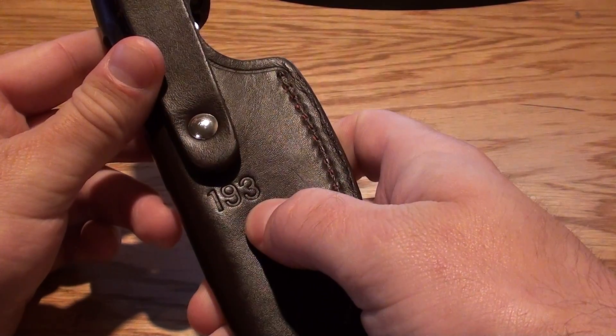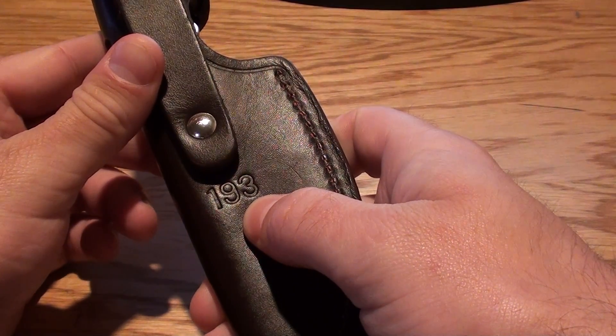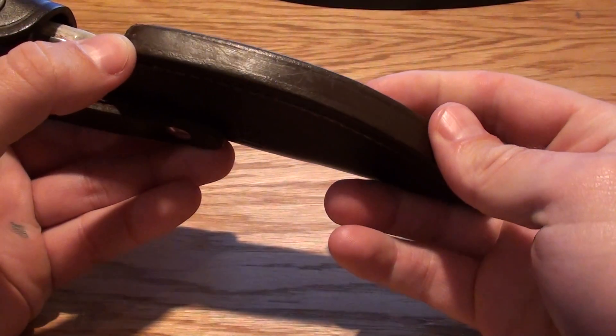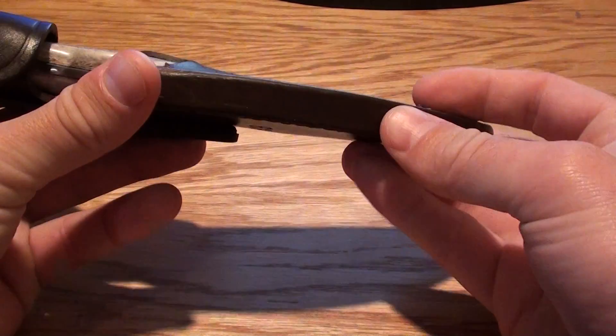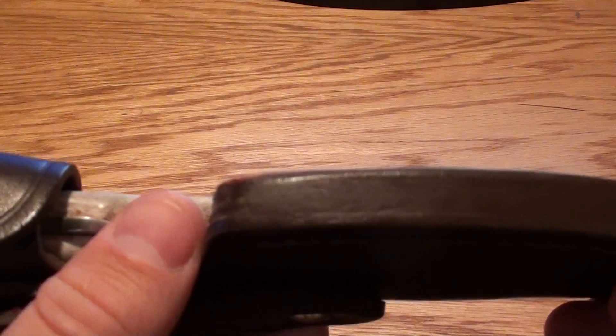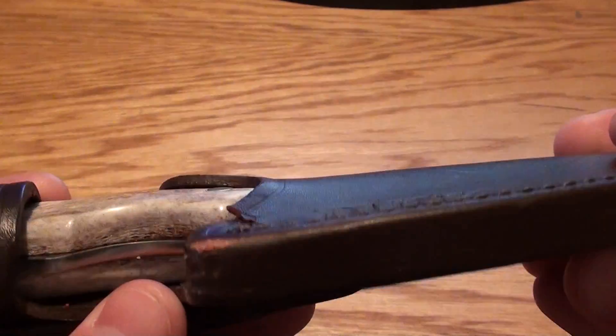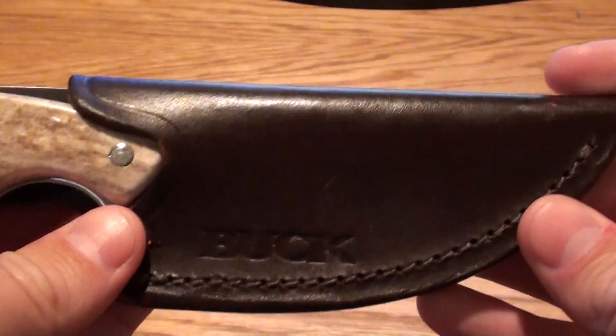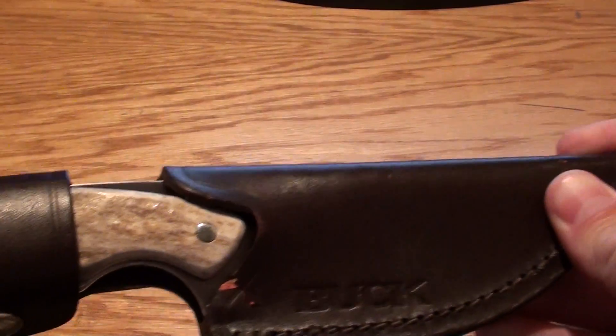Heavy duty sheath — it's model number 193. This leather sheath is super high quality. You can see how thick it is up here; it's almost like a 4-ply. Mine's got a little bit of use — I've used it a little bit — but it's a great Buck knife.